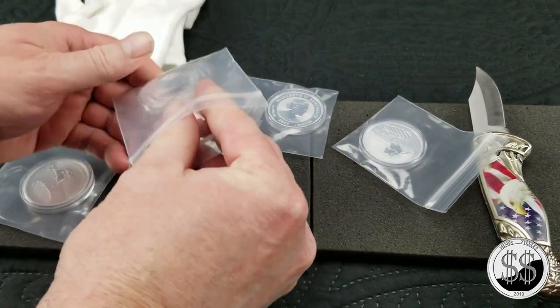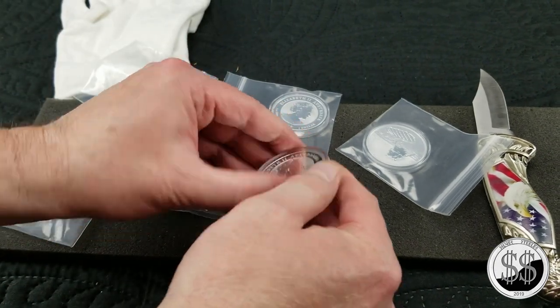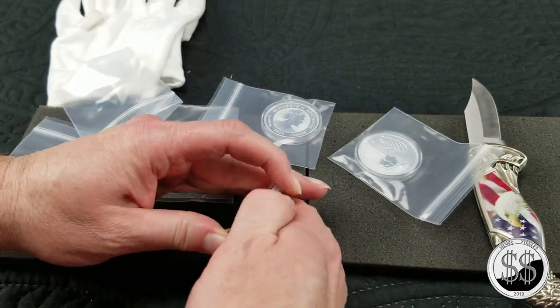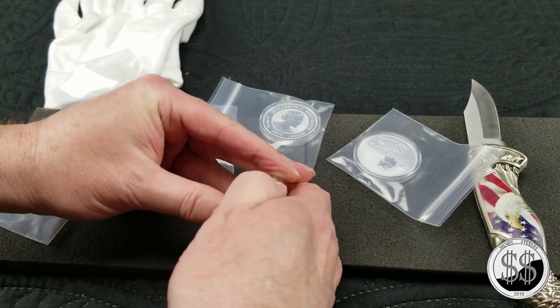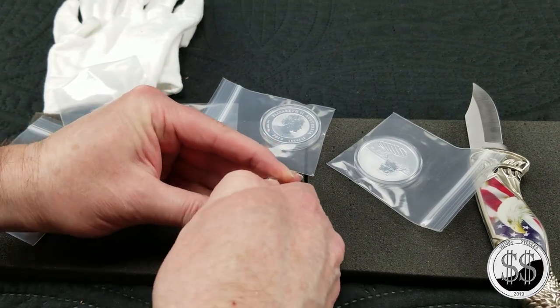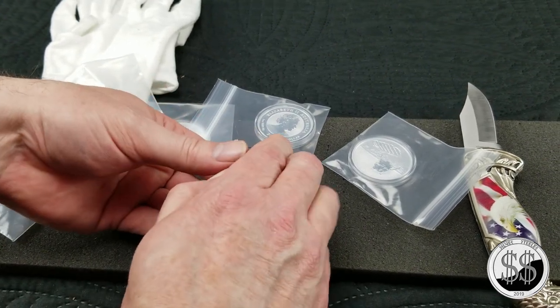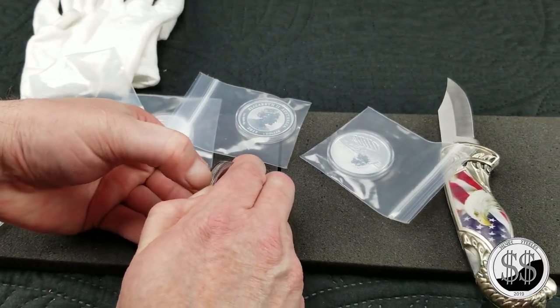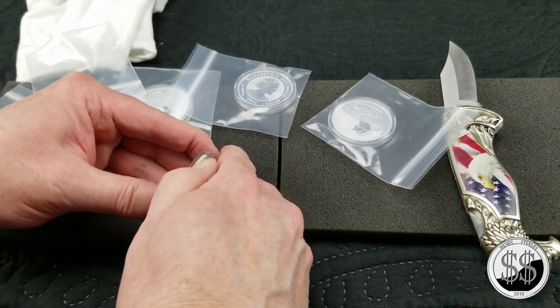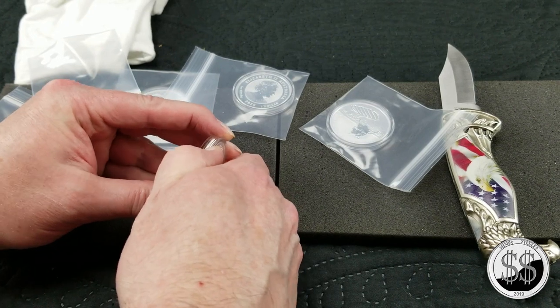I want to break one of these out and take a closer look. Perth Mint always does excellent strikes — I really, really like what they do. I don't know if I'm gonna get one of these open or not, I just don't have the magic touch.